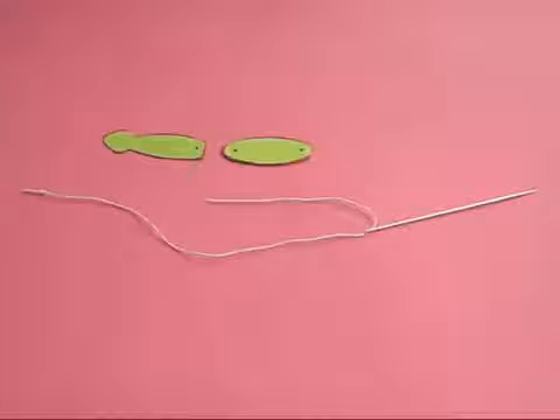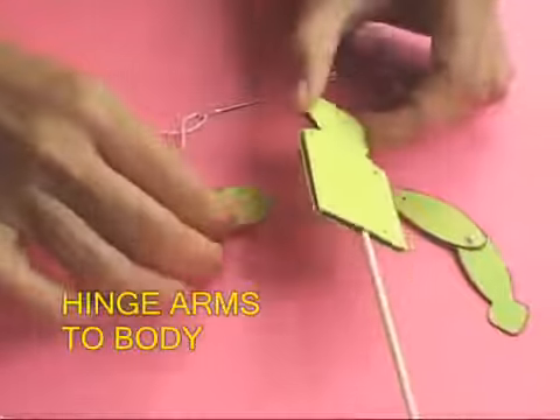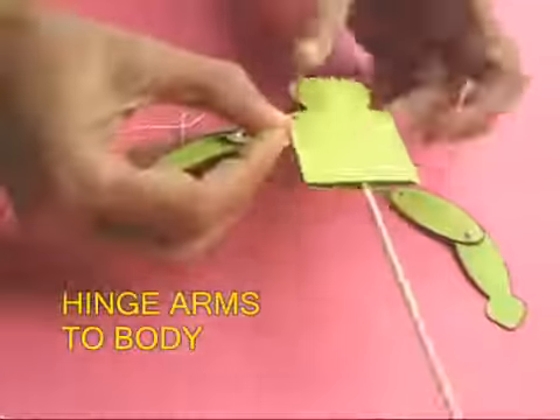Take the shoulder arm and the hands, and with a needle and a thread, poke the needle in with a knot and make another knot on the other side. This way you make a hinge so the arm and the hand can move relative to each other. Now join the shoulder arm to the shoulder, once again with a needle and a thread — poke the needle and there is a knot on the back side, make a knot also on the front. These make hinges. Similarly attach all the body parts to the body with two knots.